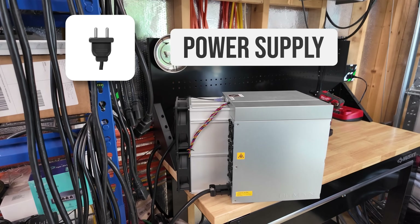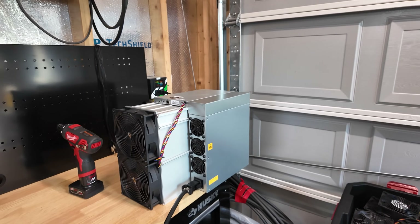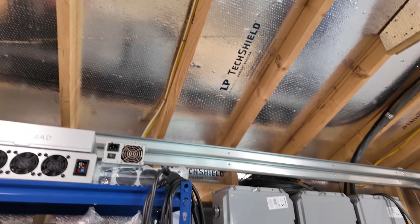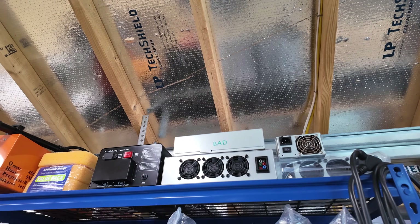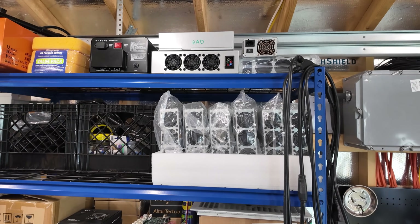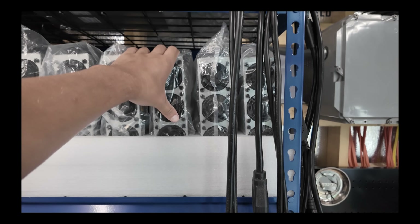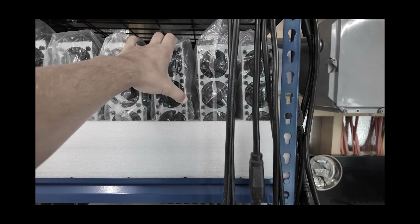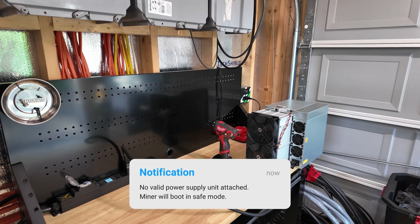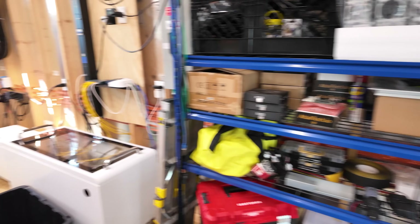When your miner doesn't power on or work at all, the first thought is the power supply. I'm going to take this off and try a replacement. I thought I had a spare power supply for the new S21 series and really all newer Antminers that utilize this different connection. But it was actually the one I took off from the T21 that we modded to run on single-phase from three-phase. The tragedy is I have an army of power supplies here, but it's all for the previous generation — these don't put out enough power for the new generation. I'd rather just get a proper new power supply.